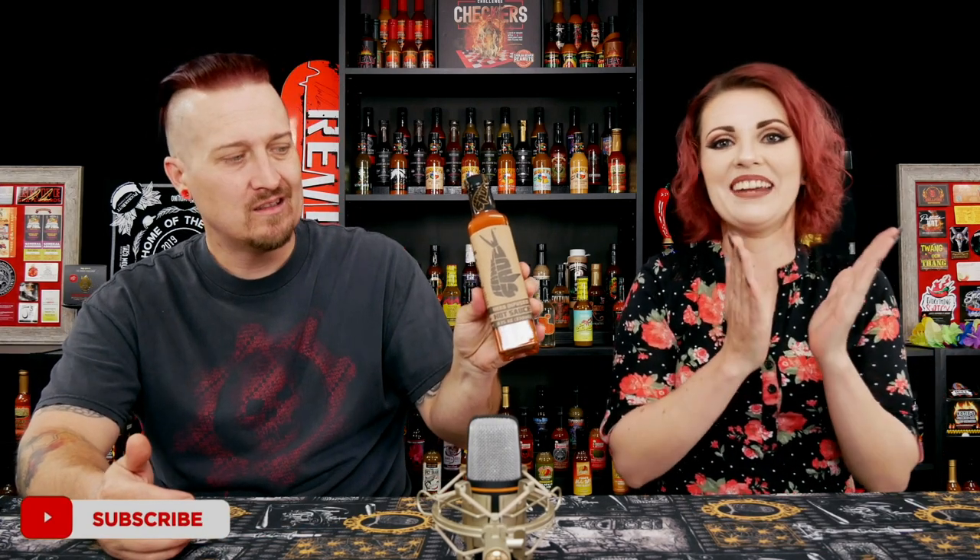Hey guys, what's going on? It's Dark and I'm here with the lovely Bella. Hello! Welcome to Heat 101. Today we have a sauce from Hank Sauce. Look at the bottle — isn't that great? So cool.